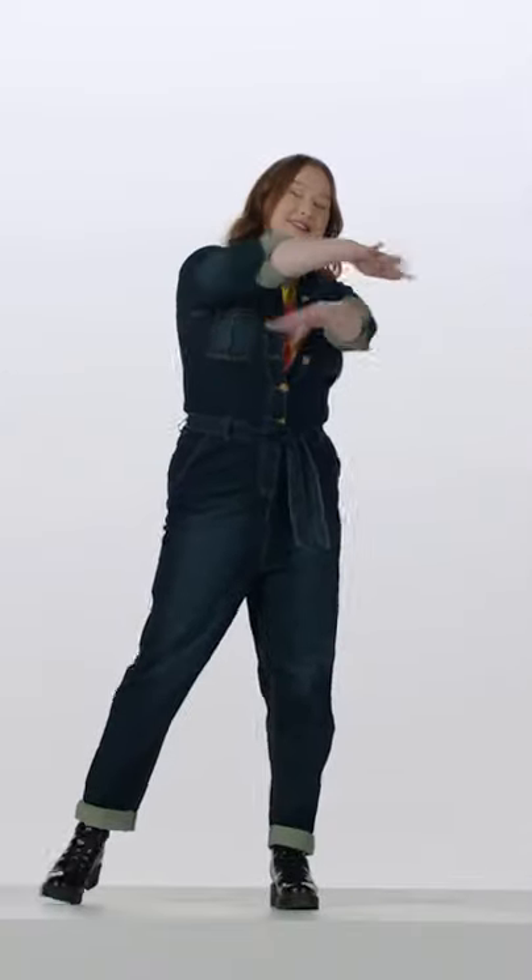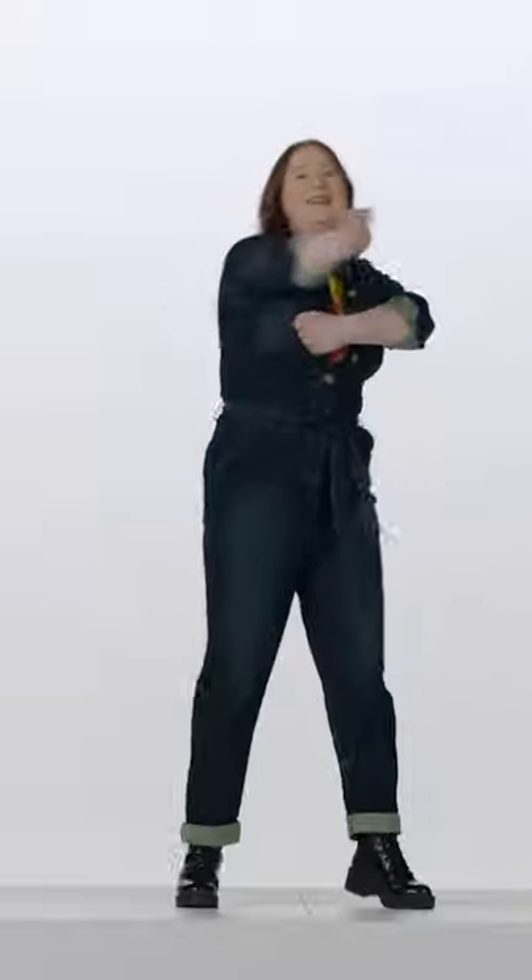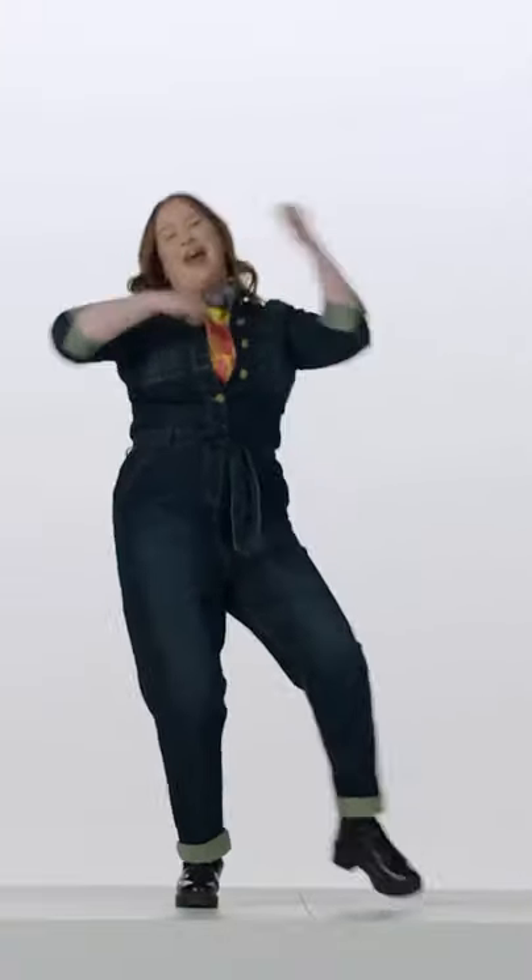We're going to start grabbing 'What's the Secret Recipe' from both sides, just like this. We're going to bring our arms around with spirit fingers and dip to one side. Then we're going to mix the spicy with the sweet twice. Then roll your arms and come back up.